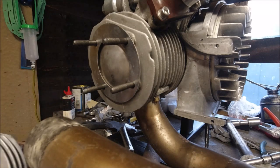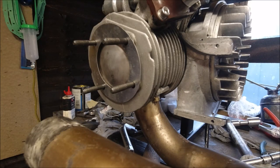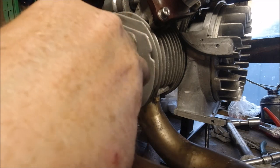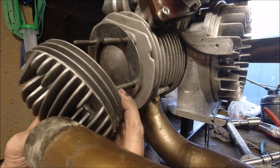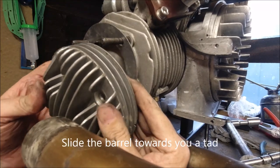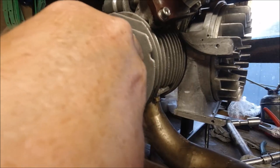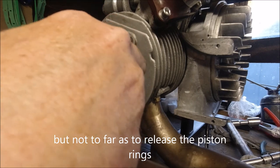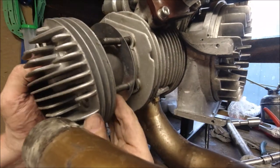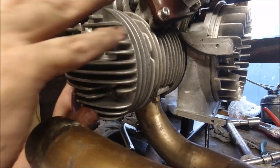I've just cleaned up the cylinder head — not gone mad on it, it's not really badly dirty. I've put a new high-compression gasket on the head. We just have to play with this a little bit because it was a bit of a pain getting it off previously, but it does fit. A little bit more when you get the hole lined up, that's it, and we just need to swing that around again.